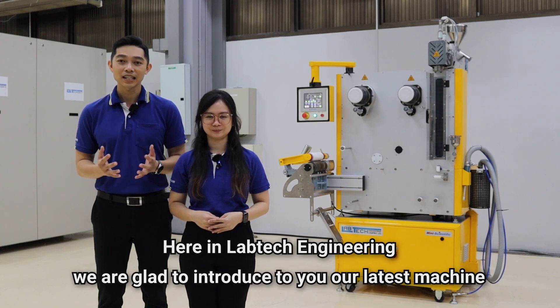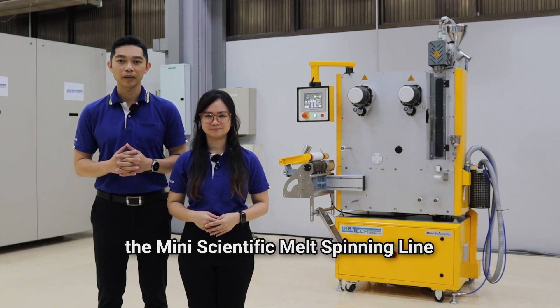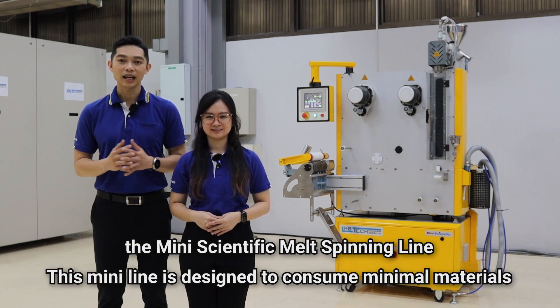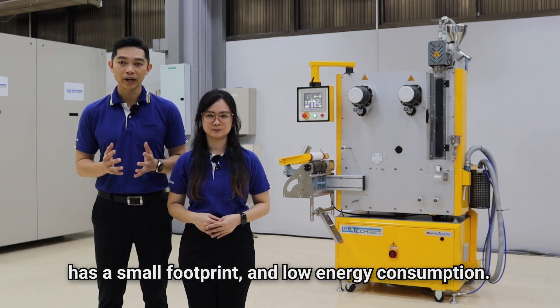Here at Lab Tech Engineering, we are glad to introduce to you our latest machine, the Mini Scientific Melt Spinning Line. This mini line is designed to consume minimal materials, has a small footprint, and low energy consumption.